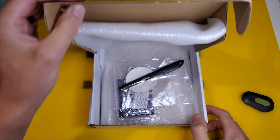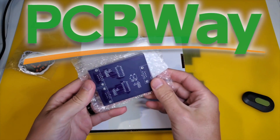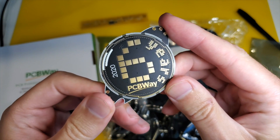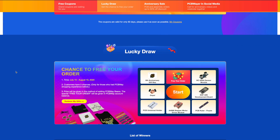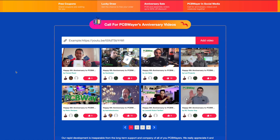I recommend PCBWay — check out their sixth anniversary deals right now. Because as we all know, PCB stands for Potato Chip Boards. Well, you are chip dippers, aren't you?